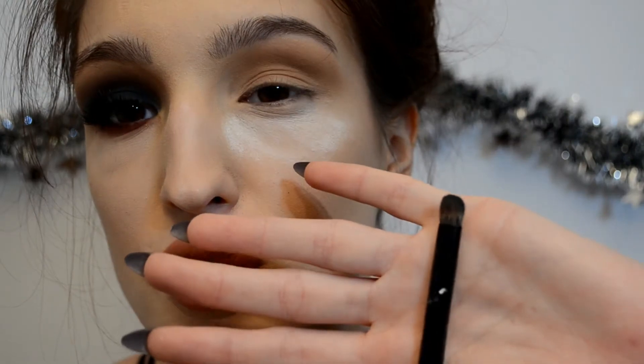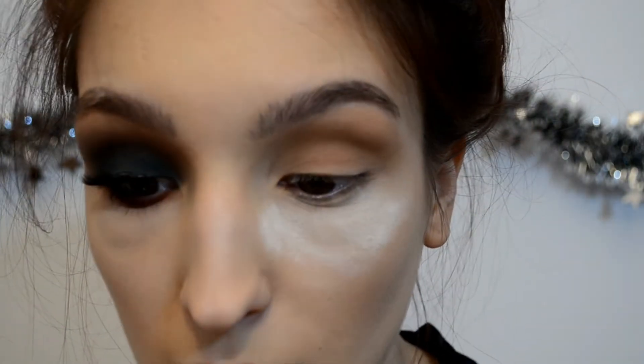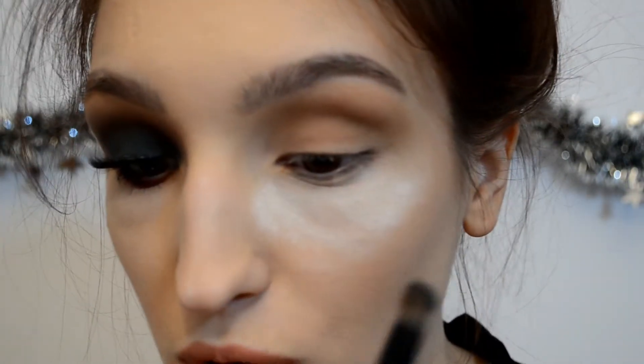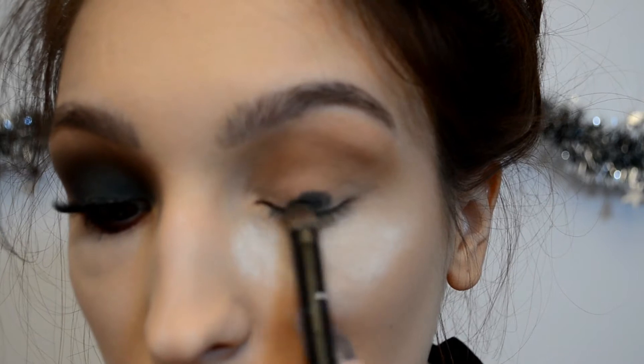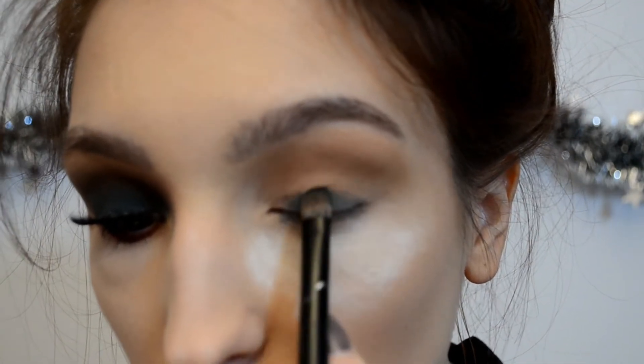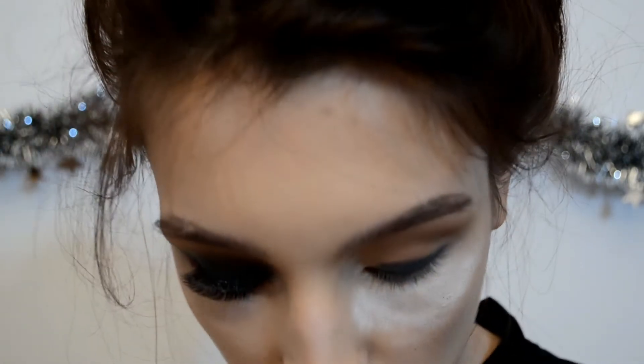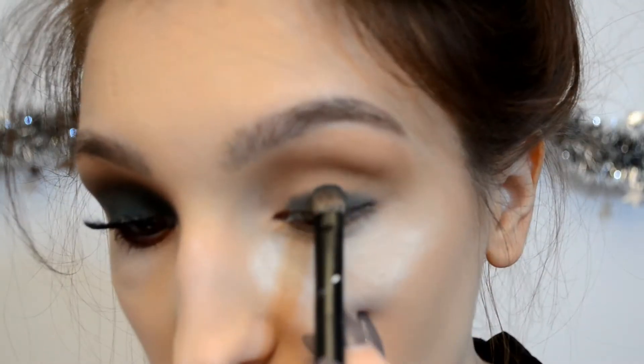Now with a short dense brush I am going to pick up Poison and start building it all over my eyelid. It's so pigmented, by the way, but it's very hard to work with these types of colors.